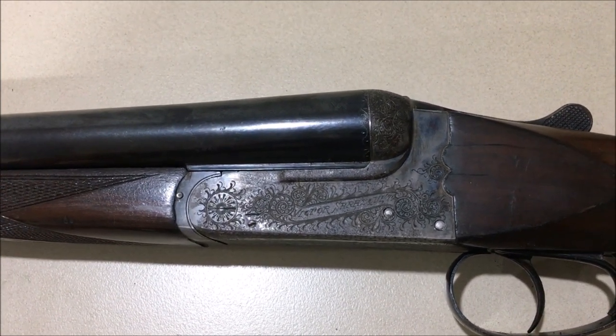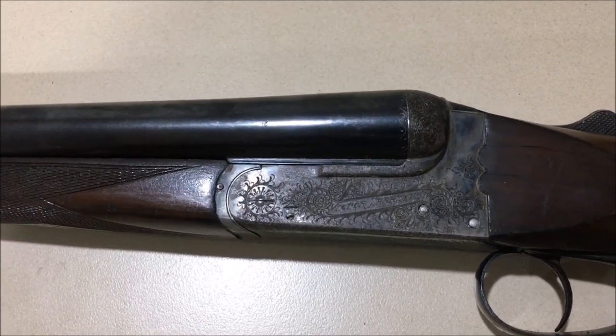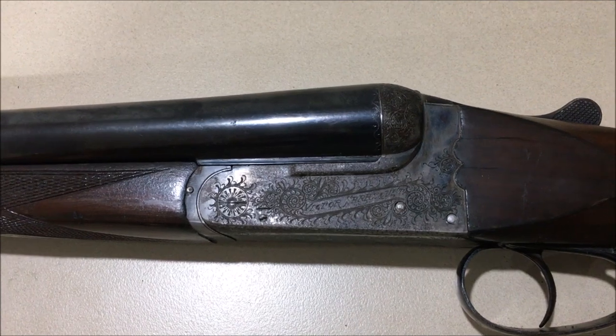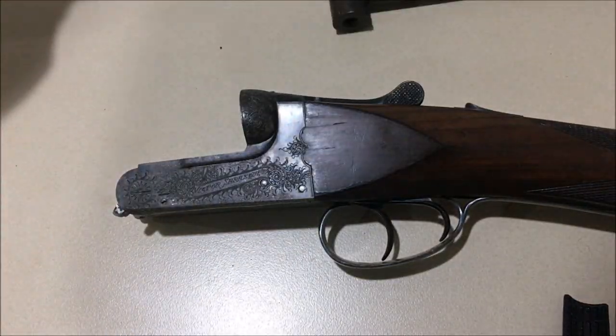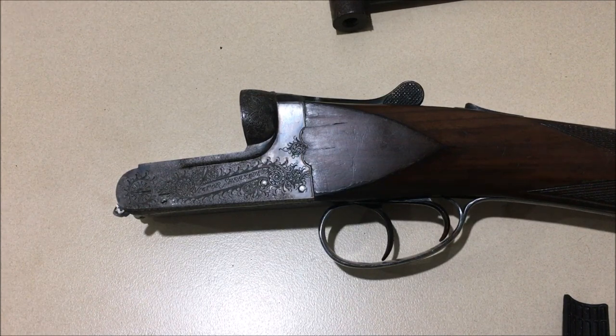However, a lot of box lock guns now have strikers — and removable strikers which can be replaced. This one has a completely different system called disc set strikers. Here we are with this Victor Serra Squeta box lock ejector gun. My stepson bought it very cheaply at a gun shop because it had a broken firing pin, and we immediately fixed that firing pin.